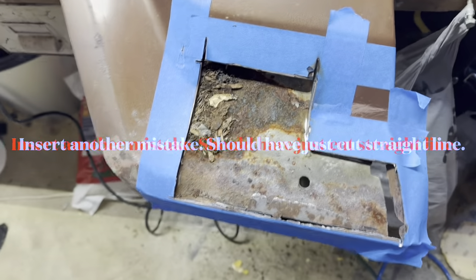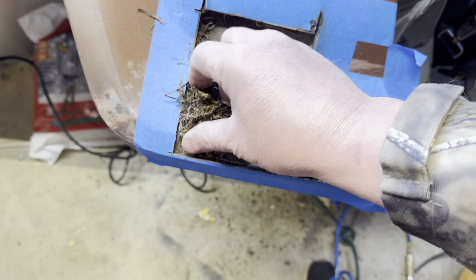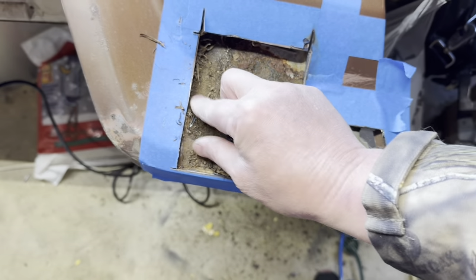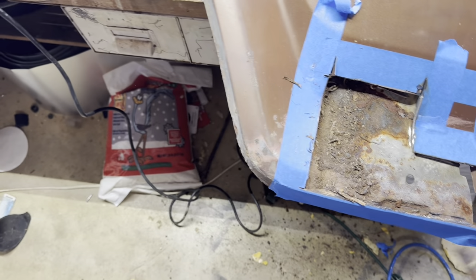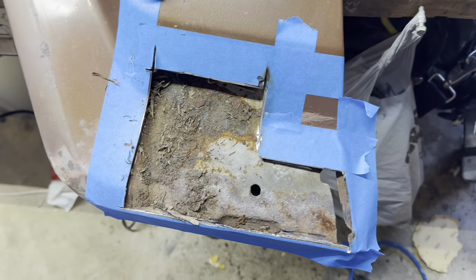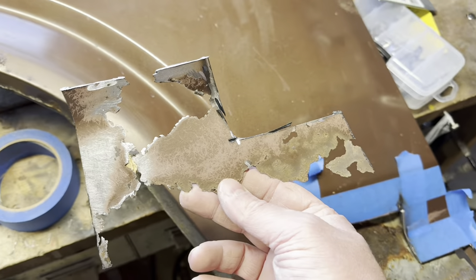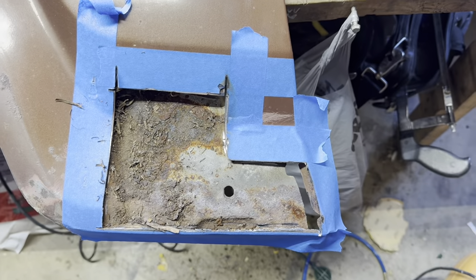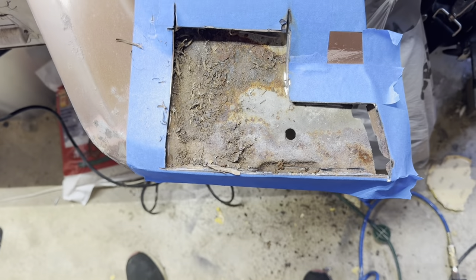You can still see that stuff — look at that, caked in there. And every time that gets wet, it just holds moisture right against it and eats this whole thing out. So we're going to get that all out, cleaned up, and get a new piece welded in. I planned on using that for a template but there's not much to template there. We'll figure it out — get her welded up and let you come along for the ride. I'm not a professional welder or body man, but we'll figure it out.